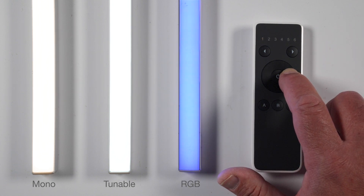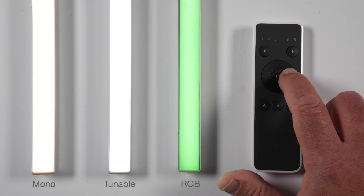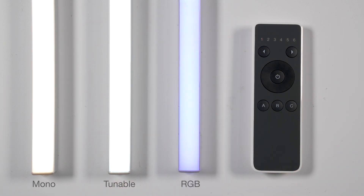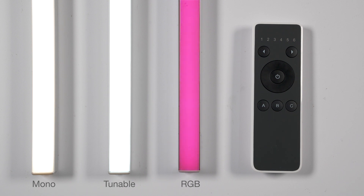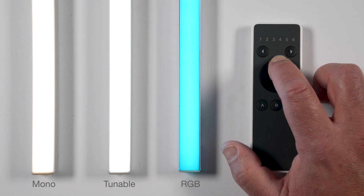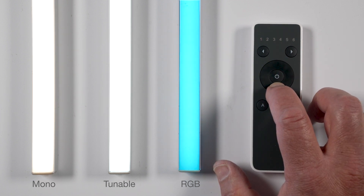Color hue — RGB saturation: to change color (RGB), double tap and hold the right or left side of the wheel. For color cycle mode, double tap and hold the right or left side of the wheel, then while holding the wheel, short tap the center button. To increase color saturation, double tap and hold the top of the wheel; to decrease color saturation, double tap and hold the bottom of the wheel.